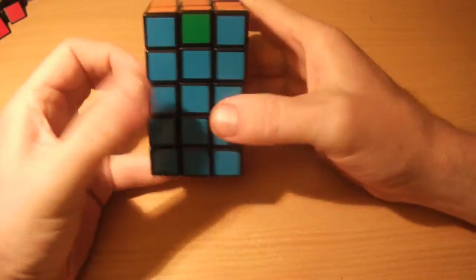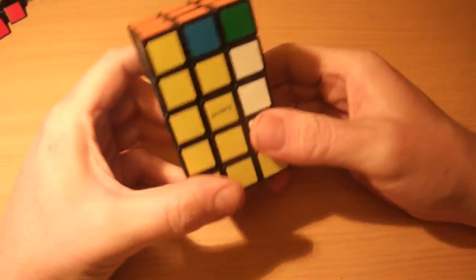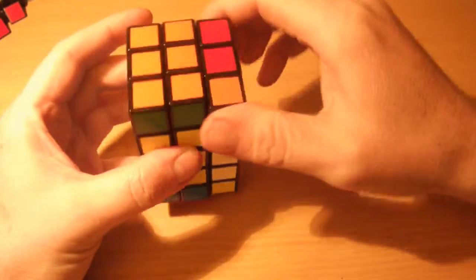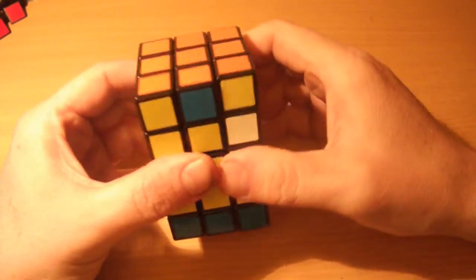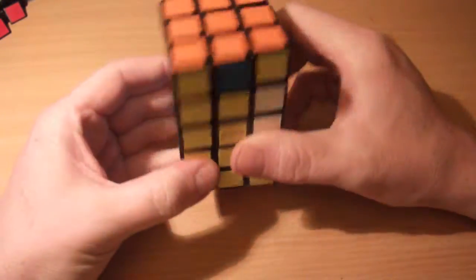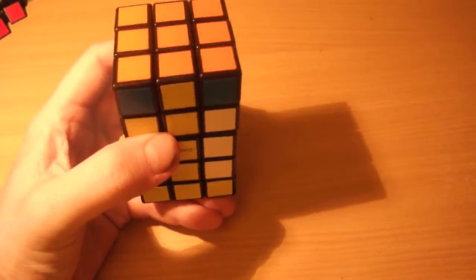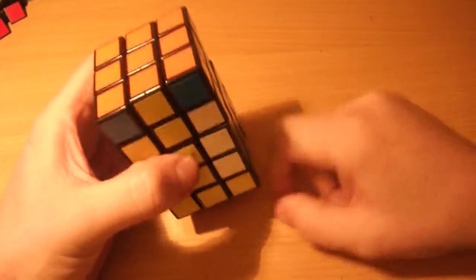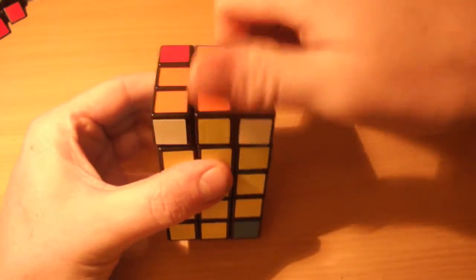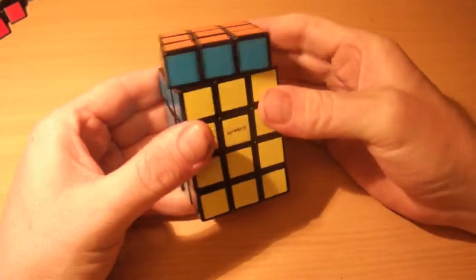Next we look at the top orange layer. We've got one set of headlights on the blue face, so keep the two blue corner pieces on the left-hand side and perform the corner swap algorithm: R2 U R2 U' R2 U' R2 U' R2 U' R2, then put the D layer back. All corners are solved. Now we've just got two edges left to solve — adjacent edge swap, keeping the workspace on the right: R2 U R2 U R2 U2 R2 U2 R2 U' R2 U' R2 U' R2 U' R2. And that's it — the puzzle is solved!